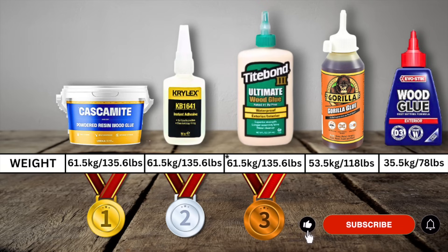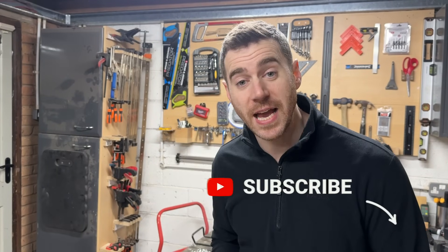Here are the results. Cascamite takes first place — the control and test resulted exactly the same. Second place goes to CA glue, as that control and test piece did better than the Titebond. I can safely say I didn't expect those results. I'd be quite happy recommending any of the three top glues for a workshop where there's a risk of freezing, though there are benefits and drawbacks to all of them. I think we're going to bin this EvoStick PVA glue though.